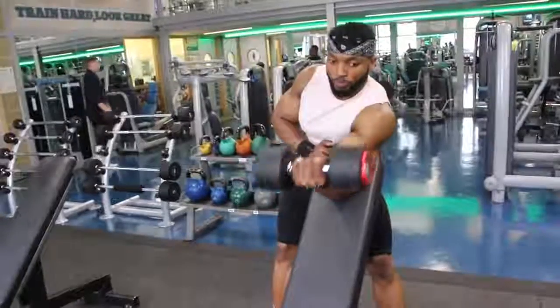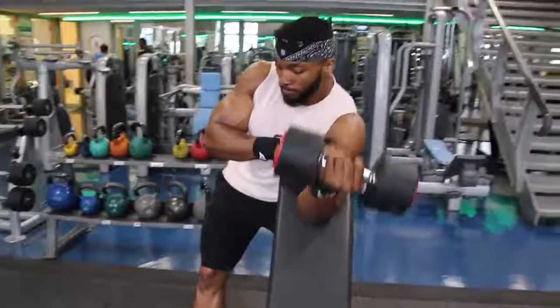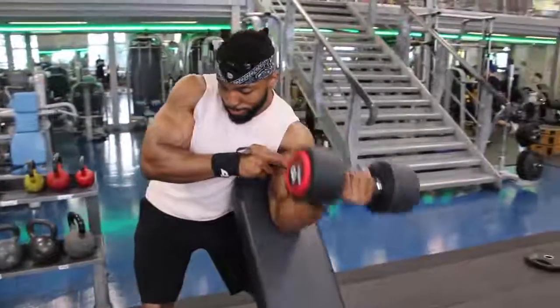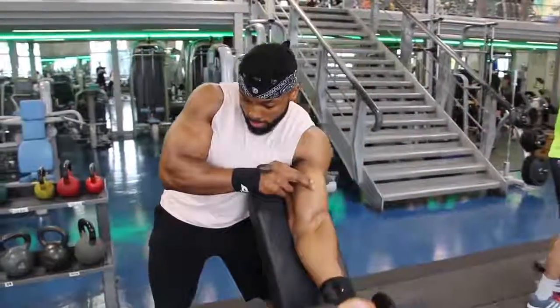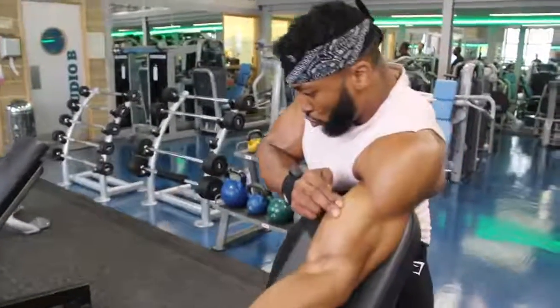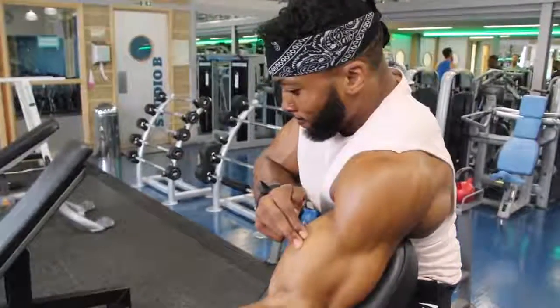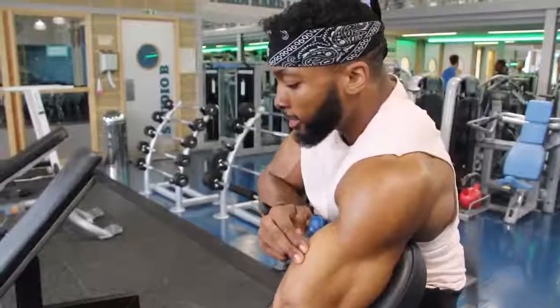The third exercise was preacher curls and you probably noticed I do them slightly differently. I like to twist my pinky finger towards my shoulder as I come up, and I find I can get much more contraction on my bicep that way. A normal preacher curl is fine, but when you twist you can really squeeze the bicep. Another thing I do is place two fingers on my bicep at the top of the movement - the whole reason is to make sure I'm squeezing hard enough that I try to push my fingers away with my bicep. Finish with a drop set.